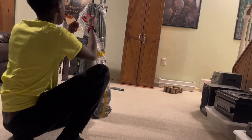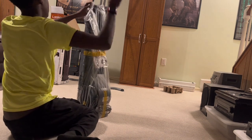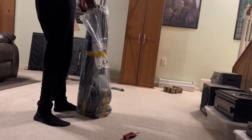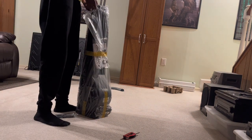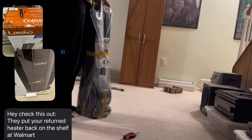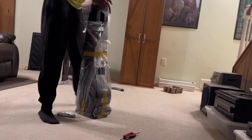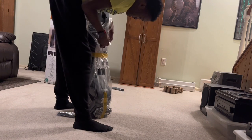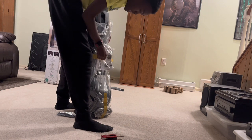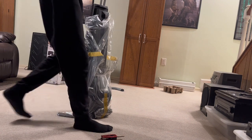Since we're unboxing it, this is going to be a quicker review because it's getting really late at night. We have a remote, and I actually learned that Walmart put this heater back in stock — the one I sent back, they put back on the shelf even though it's broken. We need to contact them about that, hopefully they'll take it down before someone gets it. This is packed much tighter, and I don't think this tape was here last time. We have our nice instruction manual.